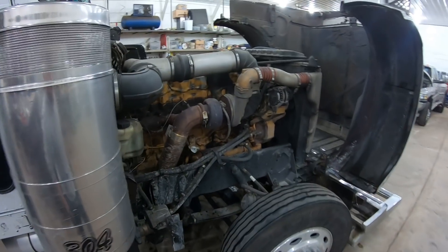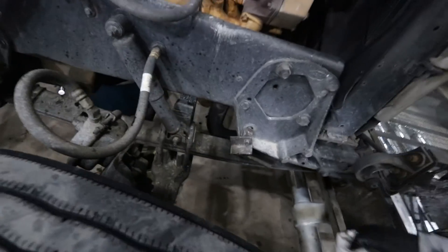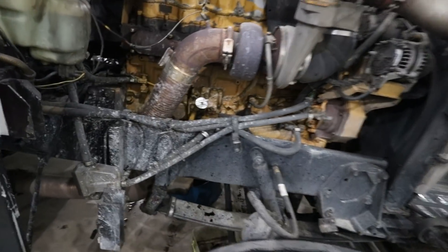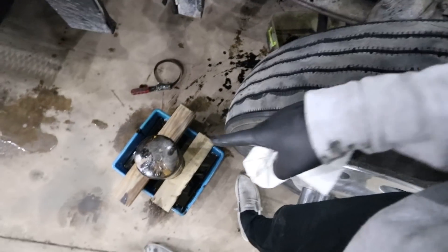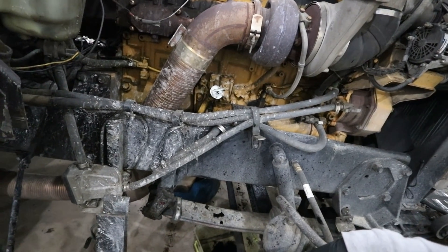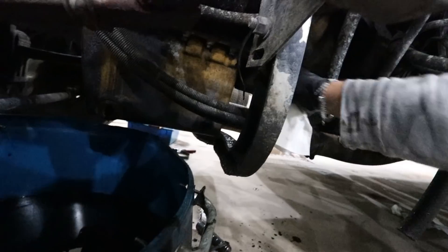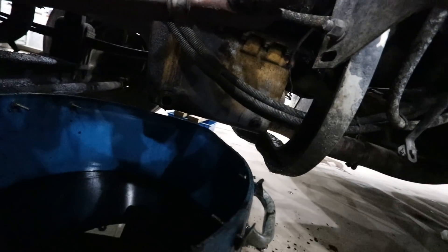I went around and greased up the truck — got all the stuff up here greased, went through and greased the driveline. Now it should be plenty drained out. I'm going to throw that plug back in and then hopefully get the oil temp gauge sorted — the wire is dangling and that's got to get fixed.